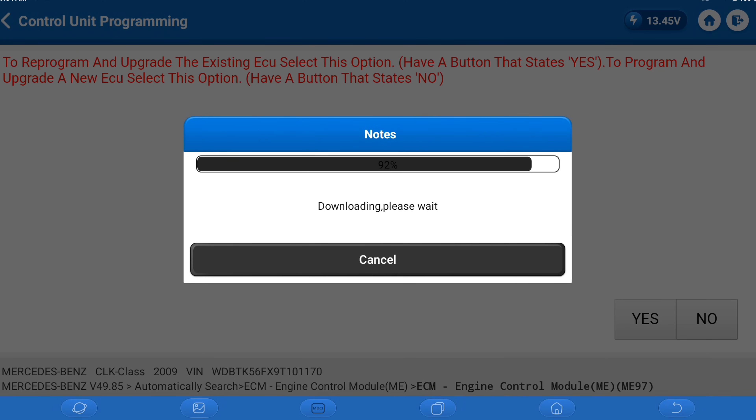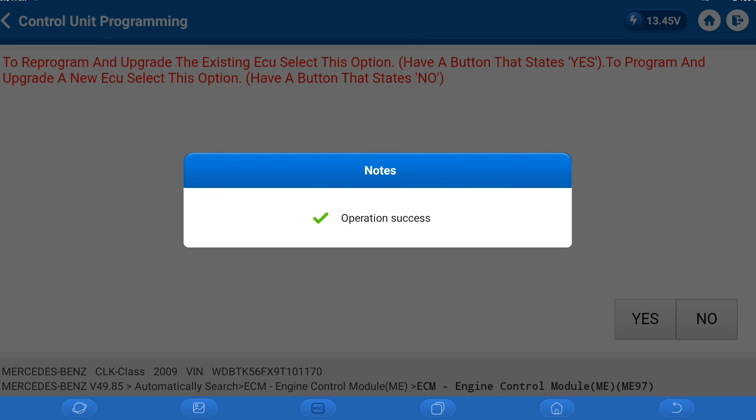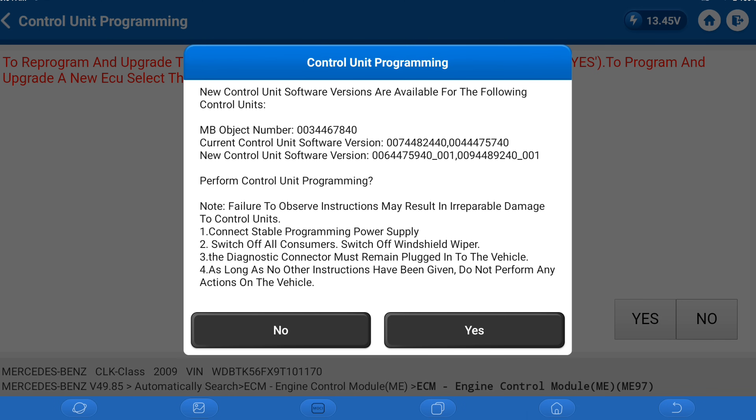We're back and almost done with the download. It took a little while but not too crazy. After this, we are going to have to do the drive authorization relearn, SCN coding, and a couple of relearns for cam timing. The download completed successfully, so let's finish this off. Since it's automatic, it gives us the object numbers and pulls up the programming numbers based on its own database.